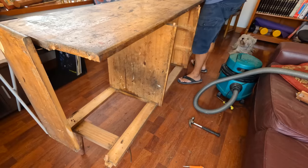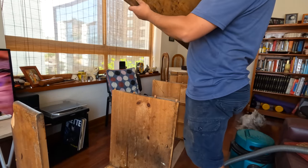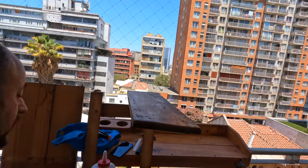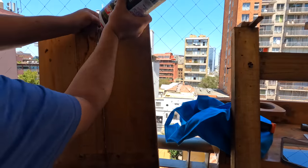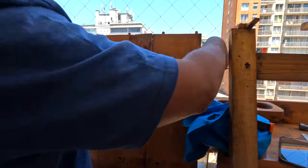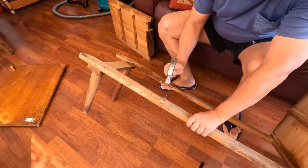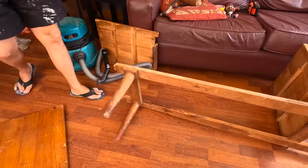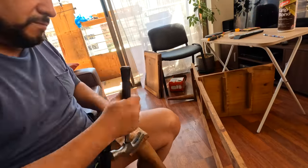I could finally release the top. I'll glue and clamp the bead I broke, and I'll also glue and clamp the top. Now it is time to finish disassembling the base. The legs need extra support, so I'll be adding a wood plank to make the base more robust. The legs had so many nails — nails and nails and more nails.